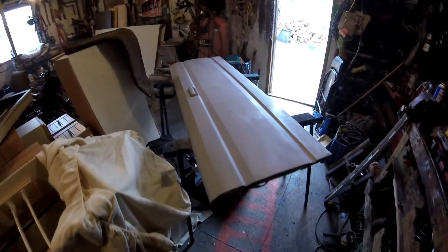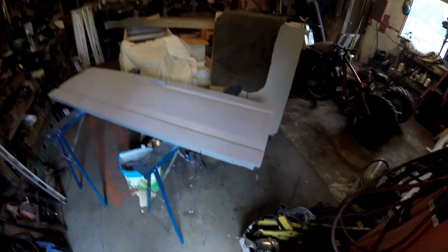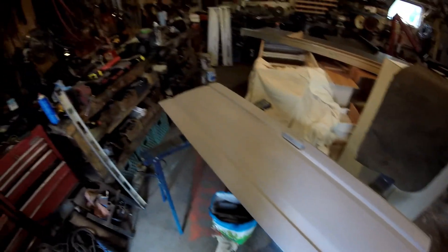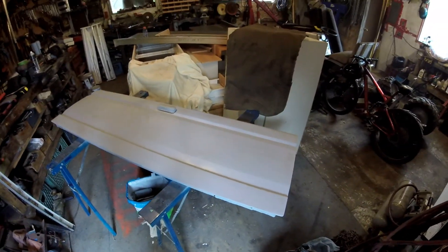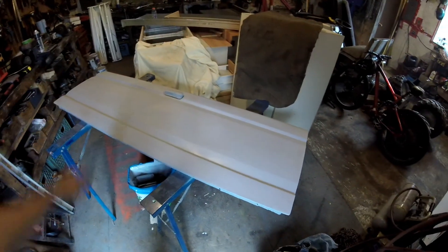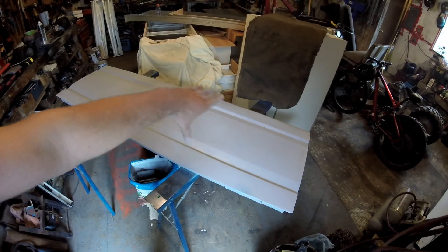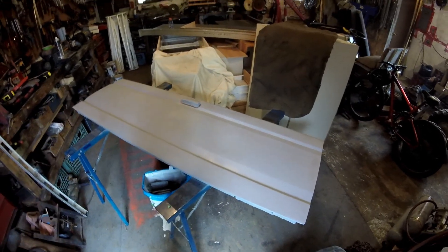Got it all sanded and primed - just threw on some basic primer, but yeah she's looking pretty good, all one color. Going to wait until it's dry and then I'm going to put a strip of white down the center, and then some dark turquoise on the top and on the bottom to match the truck.